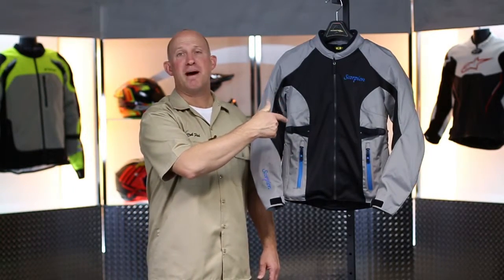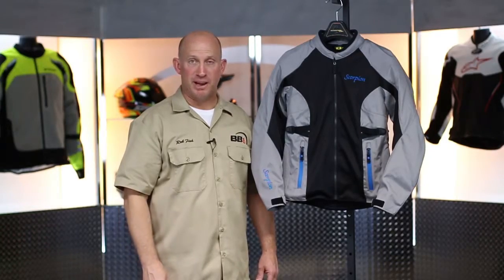What's going on? Rob Fisch here for BikeBandit.com. Ladies, join me as we learn about the Maya Jacket, brand new from Scorpion XO.